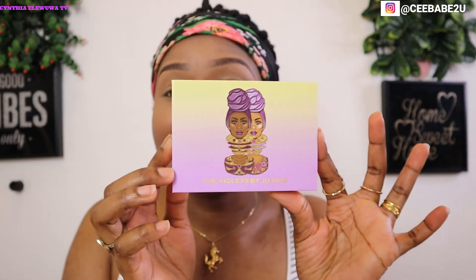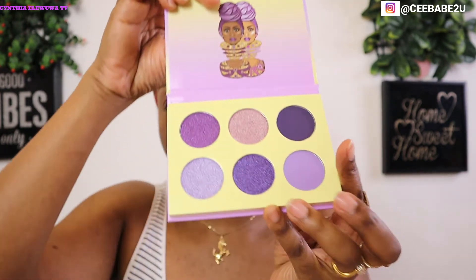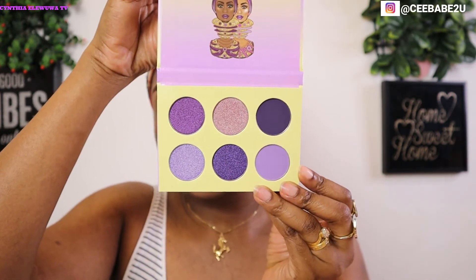I'm going to do my brows off camera and I'll be right back — no need to waste time. For my eye shadows today I'll be using Juvia's Place The Violets palette — this is what it looks like. I've already done my brows, so I'm going to start applying the eyeshadow.